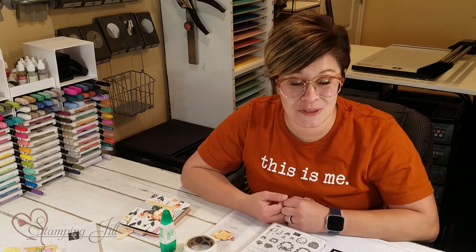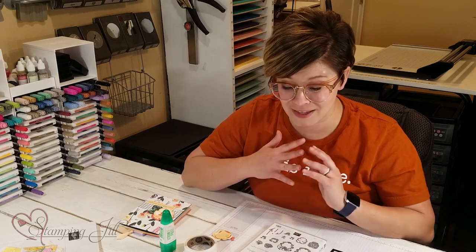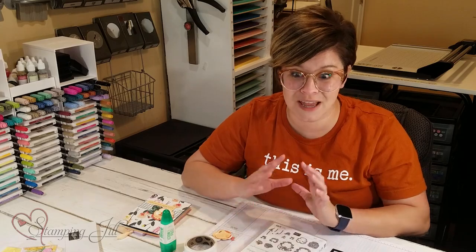One of my favorite suites in this catalog is the Pansy Petal Suite. I wanted to show you some of the products that are in there and then some of the cards I've come up with using this suite. I think it's so cute and springy but summery at the same time — bright, colorful flowers.